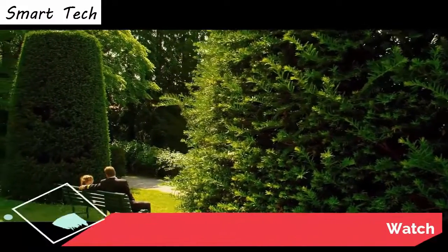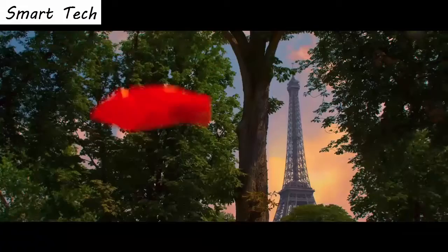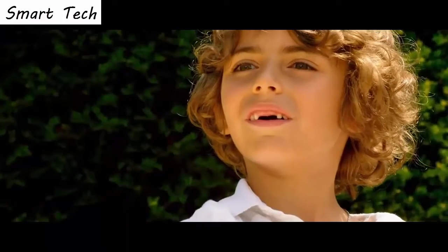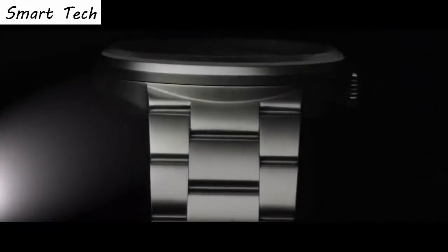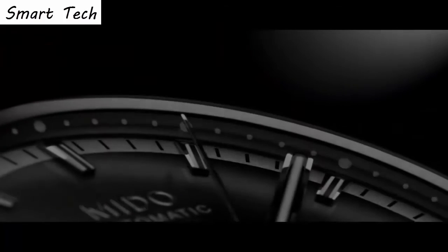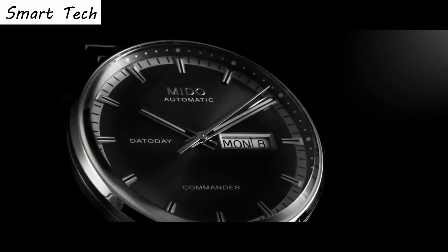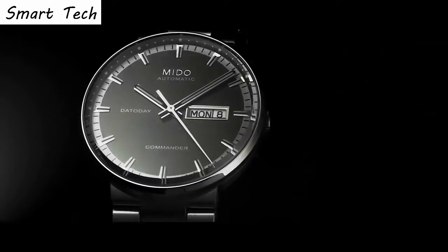Top 7. Item shape round, crystal material sapphire. Display analog, case material stainless steel. Case diameter 40 millimeters. Band material leather, band width 21 millimeters. Special features: date, hour, minute, second. Movement automatic.